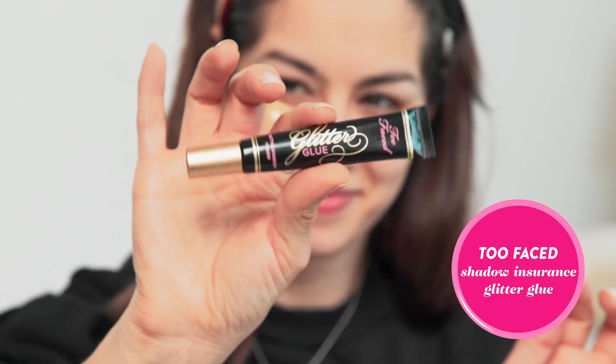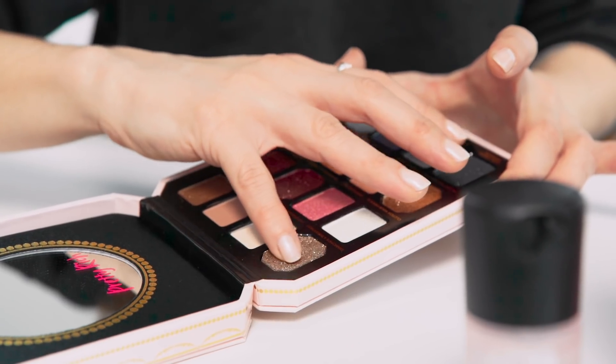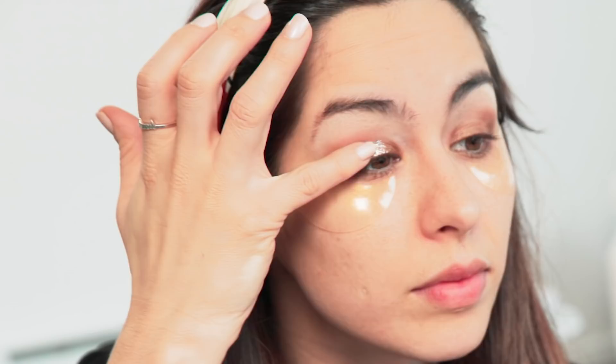Okay, it's glitter time. I'm going to use a little bit of glitter glue — it's like a primer but better, slightly tacky to hold the twinkly goodness in place. I like to use my pinkies. I've noticed color payoff is always better with a little bit of warmth from your hand.